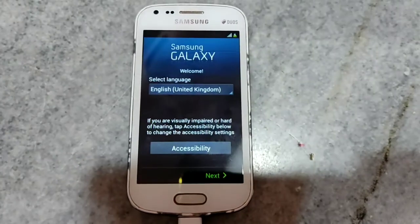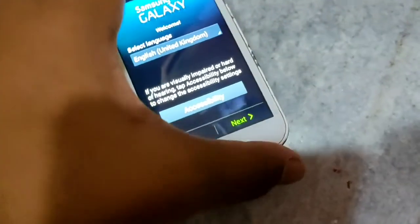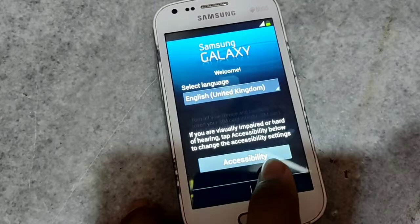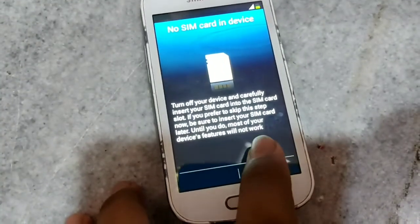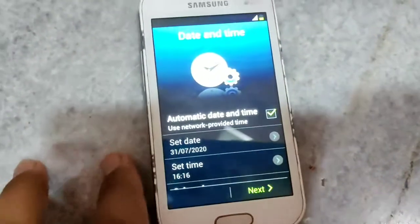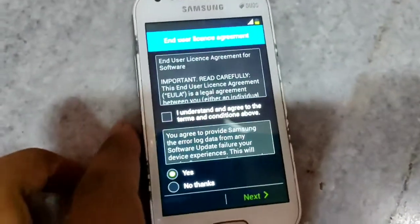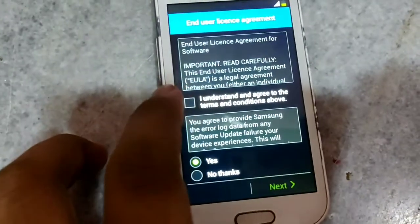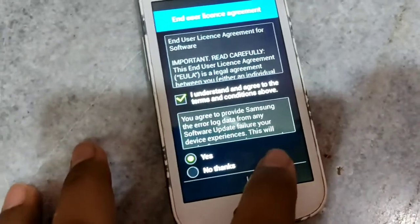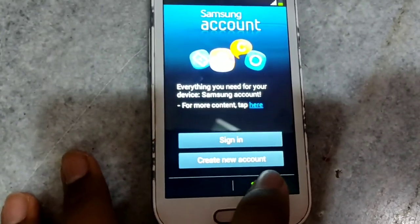Then you can take out the USB cable from your computer. Then you have to finish the setup and click on Skip.